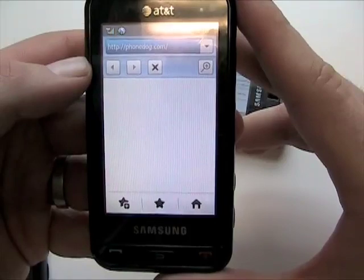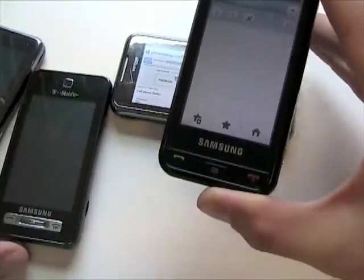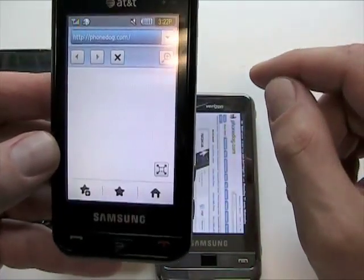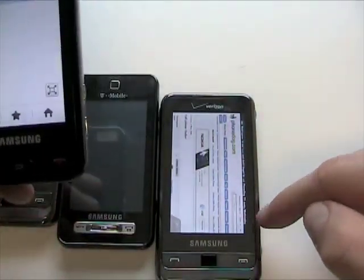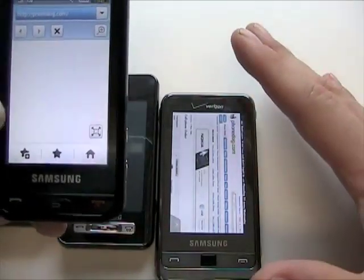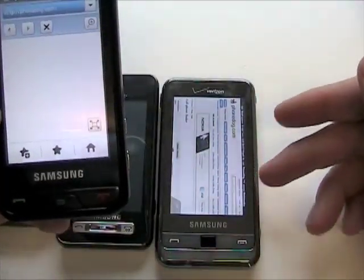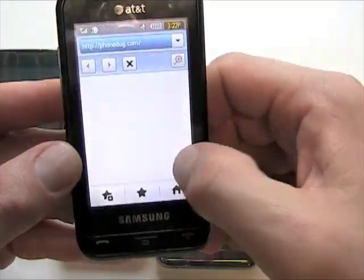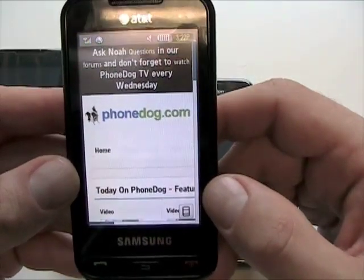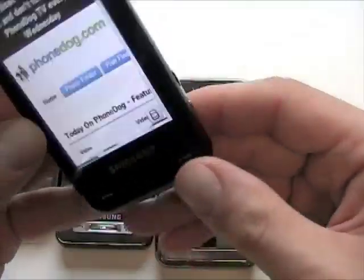AT&T is not quite as fast, at least where I am, as Verizon's 3G network. If you're in the US and you want the best performance and you don't care if it's unlocked or locked, the Verizon Omnia is really nice. It's the best combination of hardware features, the flexibility of the smartphone operating system, and Verizon's network. You'll pay for it — Verizon's data plans are expensive and the phone isn't super cheap either — but it works really well. The Eternity also works quite well, and maybe where you are AT&T's 3G service is a little faster than it is for me here in the Bay Area.